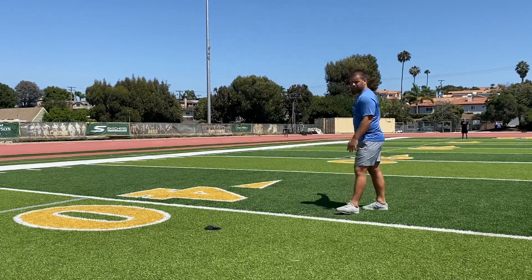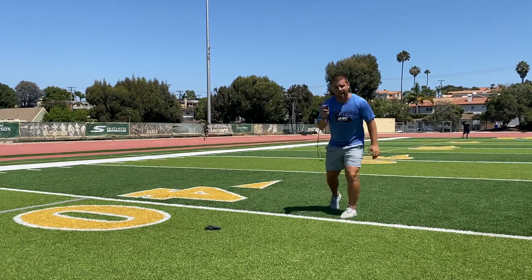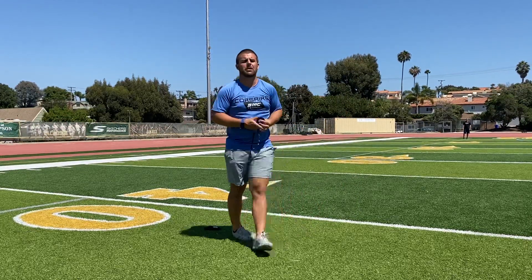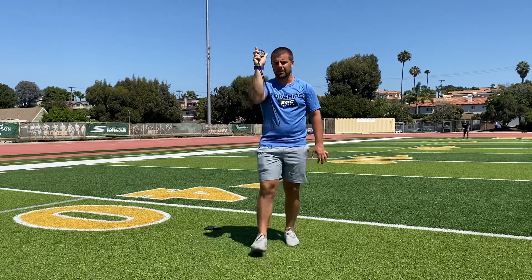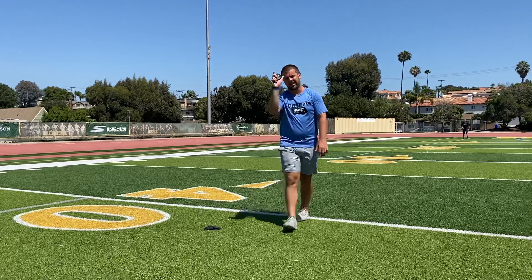Coach Hank is down there on the goal line. I want to make sure that both feet are behind that line, and I'm going to time him. Here's how it's going to work: I'm going to put my hand up. As soon as I put my hand up, he goes whenever he is ready. Now whenever he goes, I'm going to start this clock. As soon as I see anything on him move, this clock starts. As soon as he crosses the 40-yard line, the clock stops.